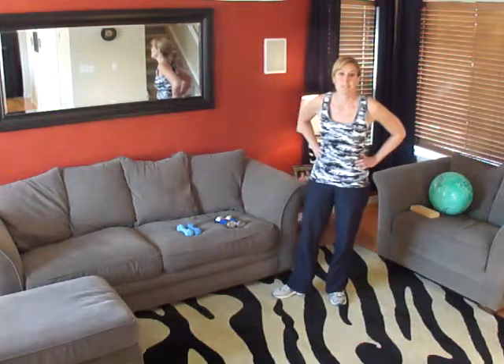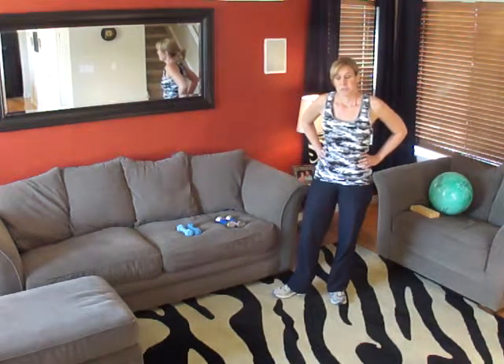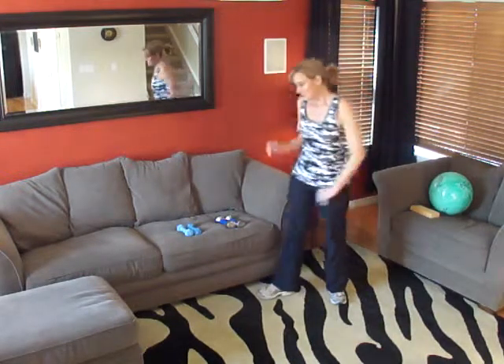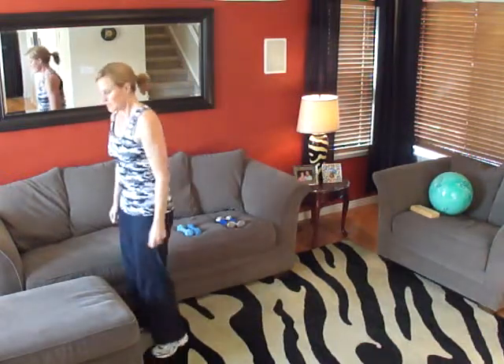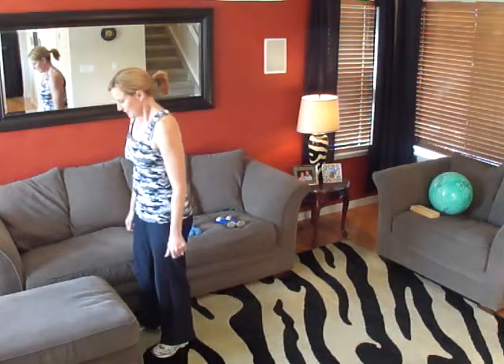Now we're going to begin our step-ups. We're going to be doing two sets of ten — ten on each leg, taking a break, and then doing ten on each leg again. Make sure there's nothing above your head. Are you ready? Let's begin.